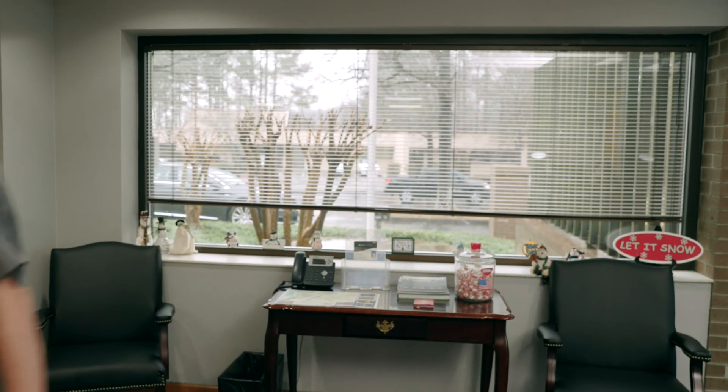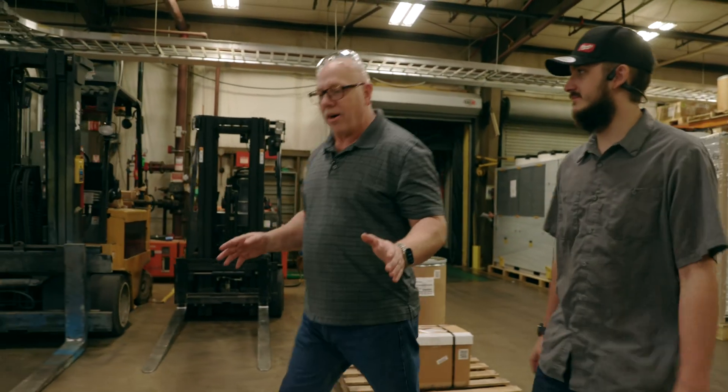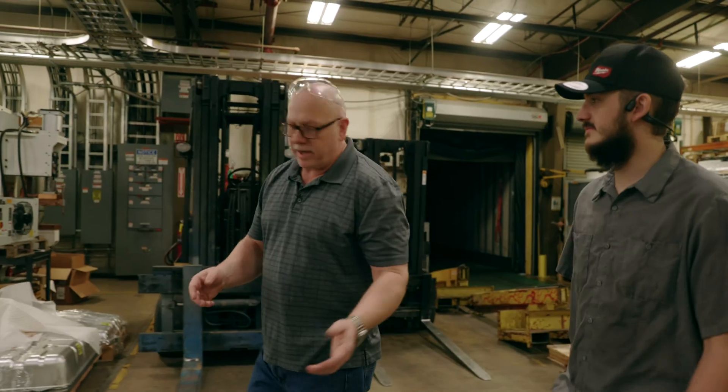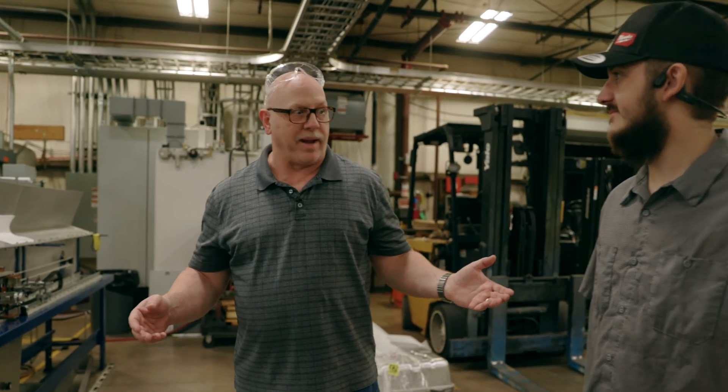Bubba. You Bubba? Yeah, I'm here for my first one. Yeah, that's great. Follow me. You ever run a spot welder? So if you've ever run a spot welder before, it's no big deal. It's not that hard. You just put the part in, you step on the switch, and repeat. A caveman could do it.